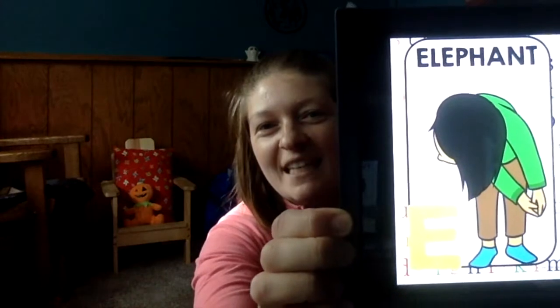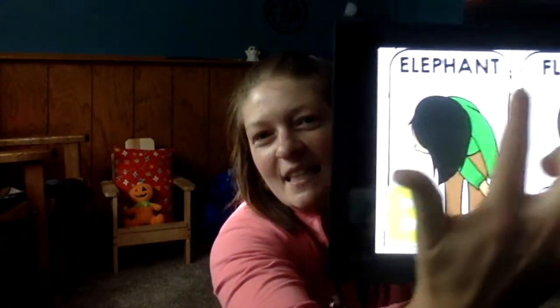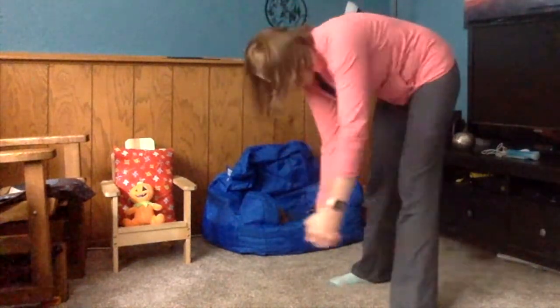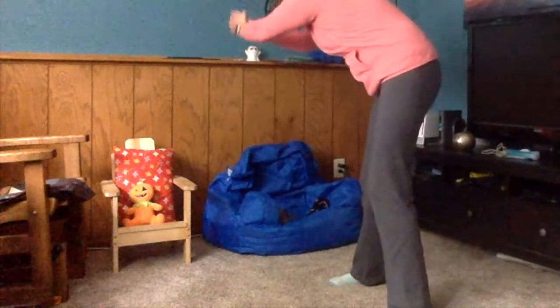After D comes the letter E. We have elephant — E is for elephant. We're gonna stand, put our hands together like a trunk, and swing our trunk back and forth. Swing that trunk and you can come up a little bit.